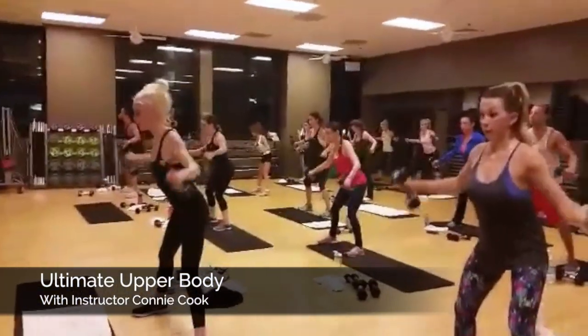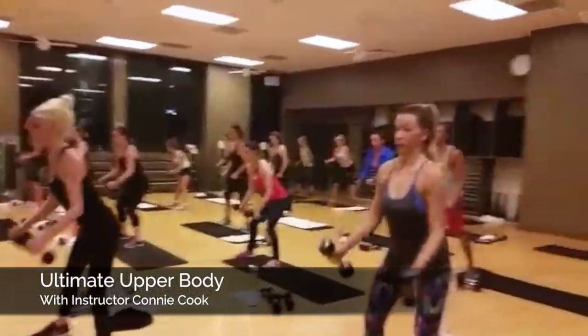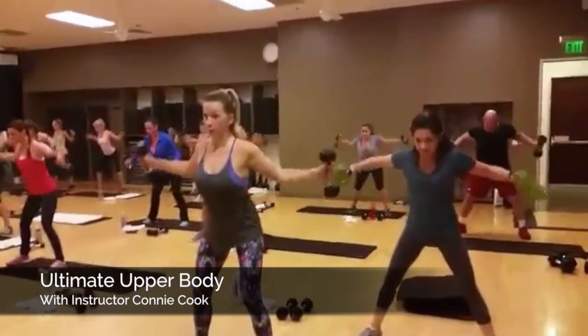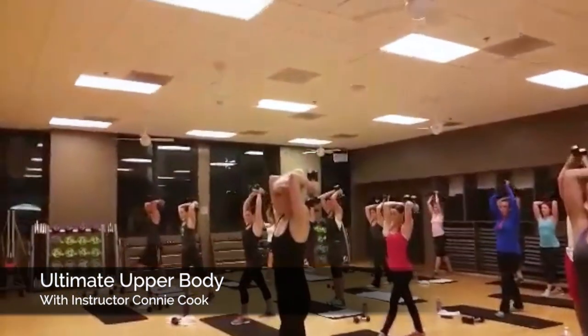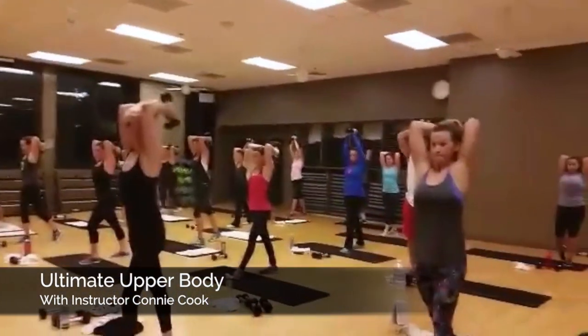And again 4 more guys, here's 4, 3, 2, step back, open your head, and pull, tricep 8, down, 7, tuck that tailbone, 6.